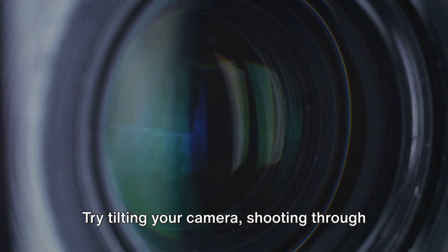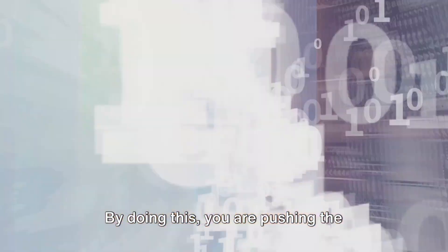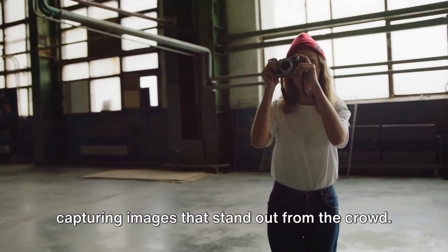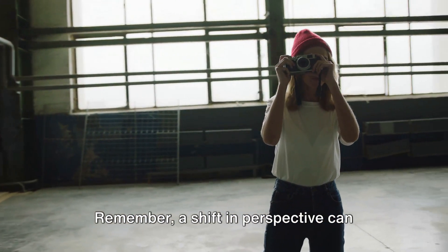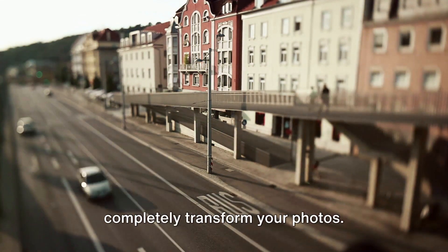But don't stop there. Try tilting your camera, shooting through objects, or even going upside down. The idea is to experiment with different angles and perspectives. By doing this, you are pushing the boundaries of your creativity and capturing images that stand out from the crowd. Remember, a shift in perspective can completely transform your photos.